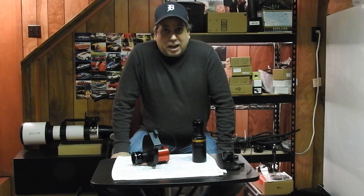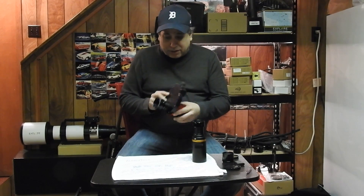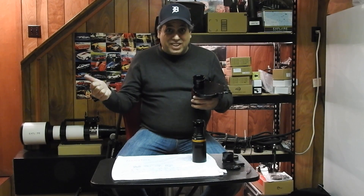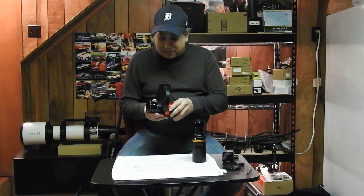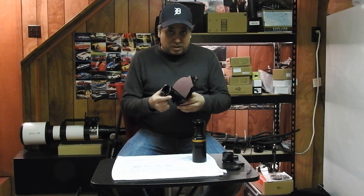Hello folks, well it doesn't happen very often but I removed my imaging train from my big refractor. That's because of two reasons: I finally finished my last narrowband target of the season — I haven't processed it yet, I'll probably finish in a couple of days — and the other reason is I want to remove this reducer.